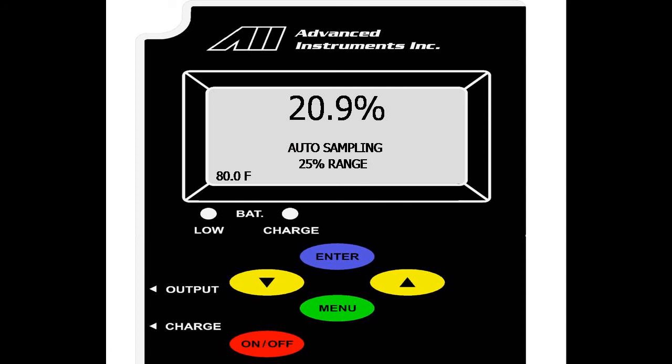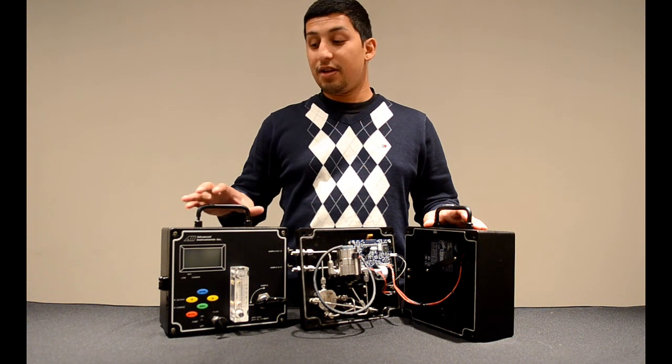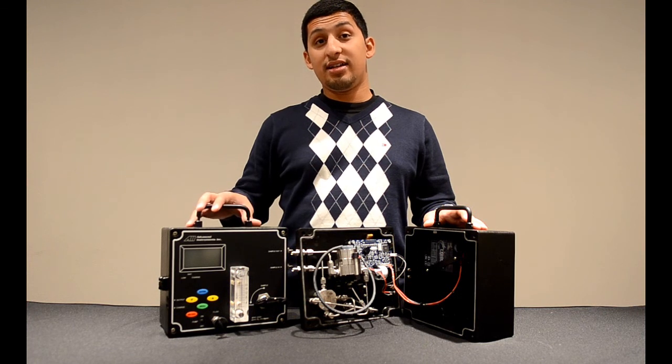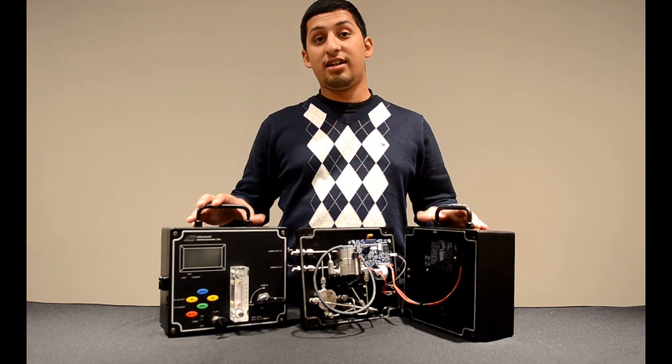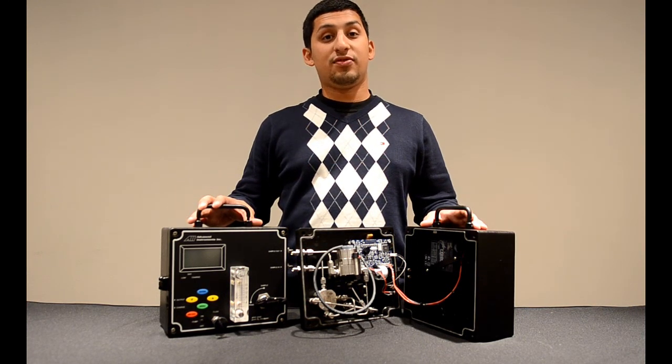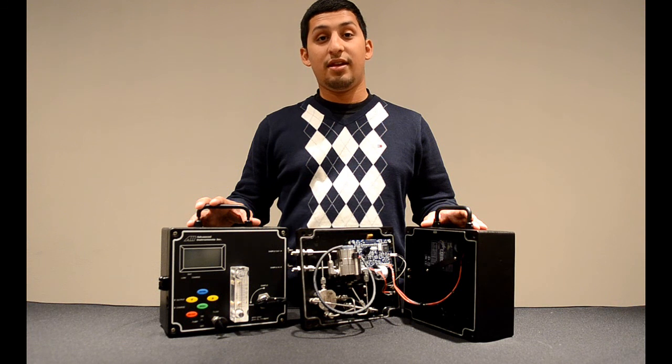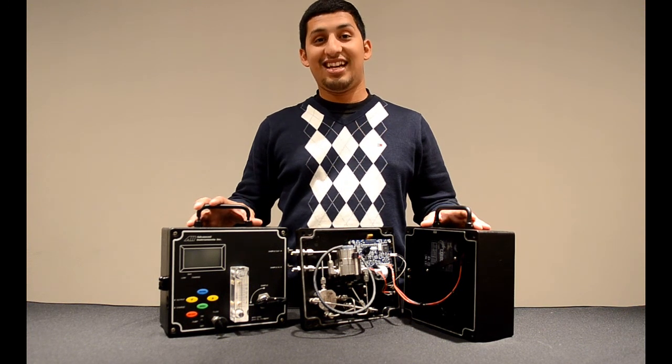That was the view history option for the GPR-1200 Oxygen Analyzer, and that concludes training on the GPR-1200 PPM Oxygen Analyzer. If you have any further questions on this analyzer, or any other of our oxygen analyzers or sensors, please feel free to contact us at the factory at area code 909-392-6900. Thank you for your time, and have a great day.